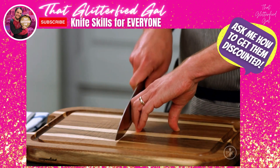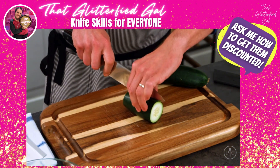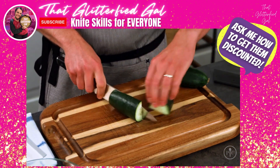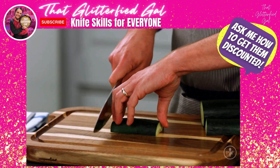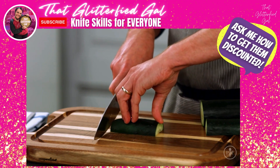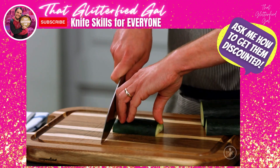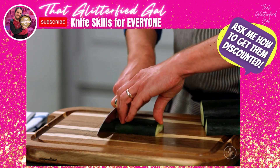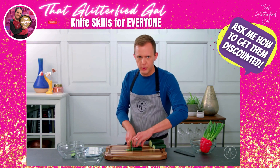So your fingers move slowly backwards and your thumb acts as an anchor. Let's put it all together. Start by creating a flat base for your food so that it stays put on the board. Hold the knife with the pinch grip and hold the food with the claw grip. Now, keeping the knife in constant contact with the board, start slowly rocking your knife in a circular motion.